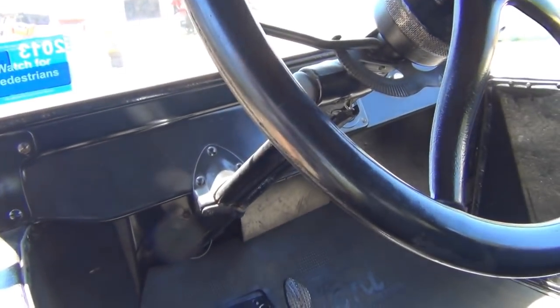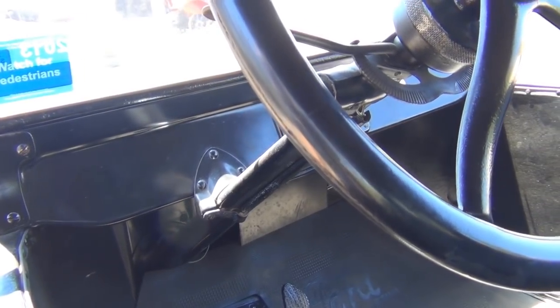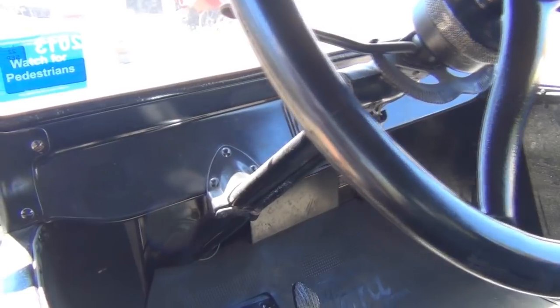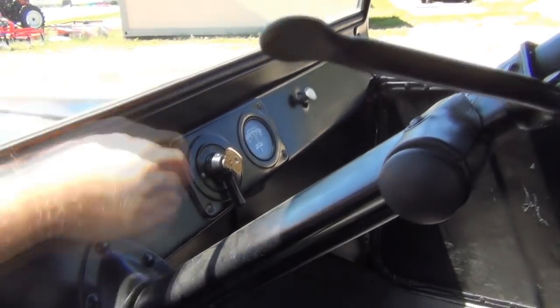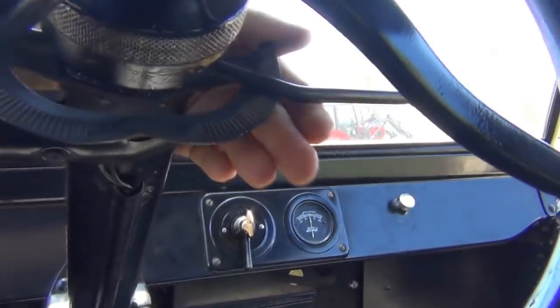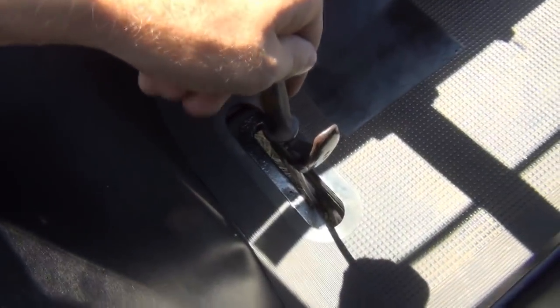In my first video I demonstrate how to start the Model T from cold, so I won't be demonstrating that in this one — we'll just do a hot start, as the engine is rather hot at the moment from driving it around. So we've retarded our spark, we've opened the throttle maybe a quarter of the way down the quadrant, and we've set our parking brake so that it's engaged and the transmission is in neutral.